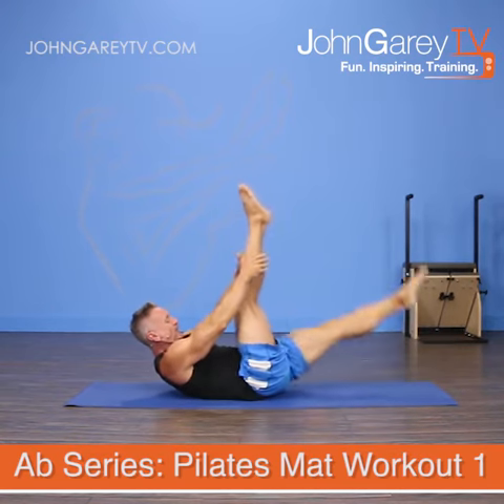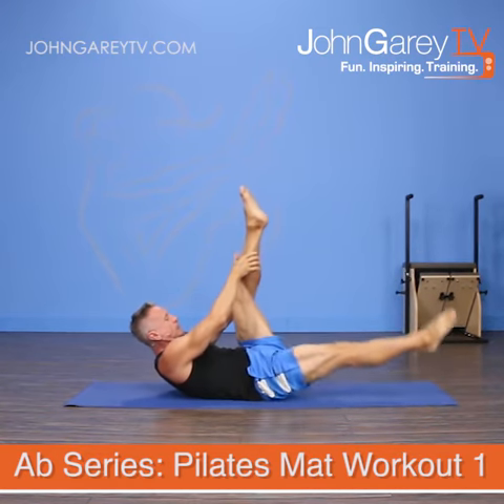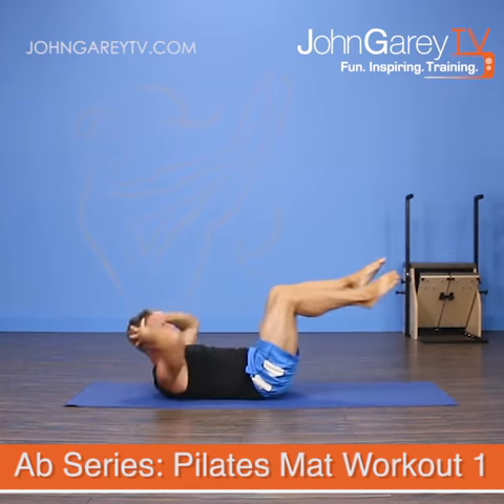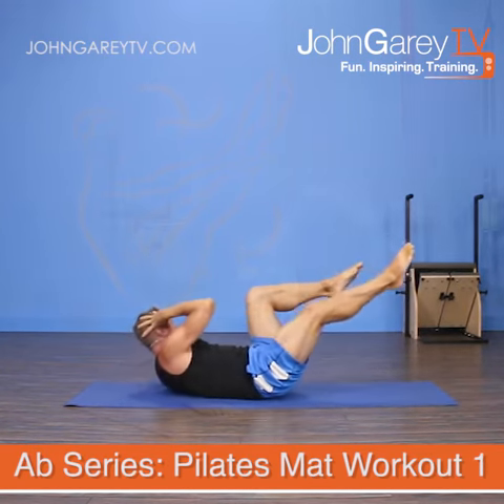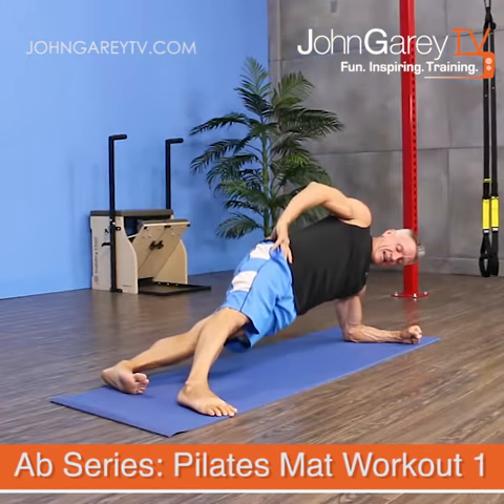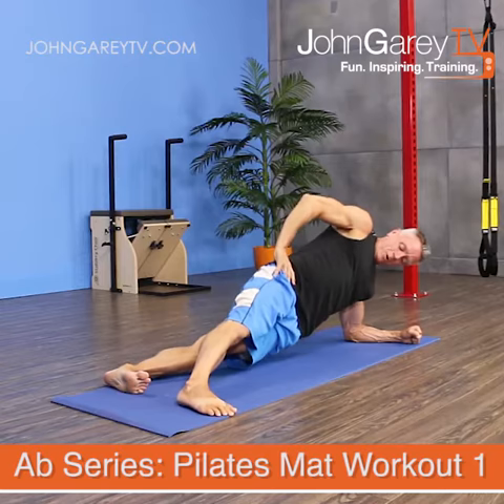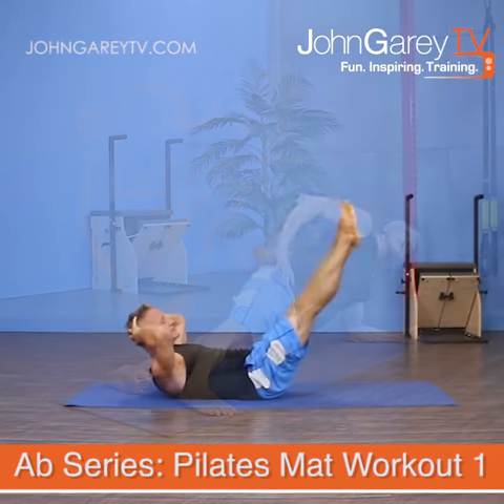We are going to be doing Pilates mat abs today. This is kind of an express workout — it's going to be probably no more than 15 minutes long. We are going to be doing a non-equipment, mat-only ab workout, and all of the exercises are Pilates-based.